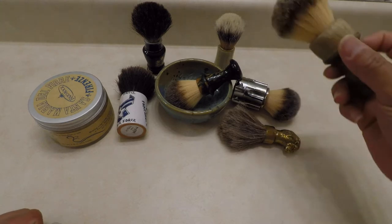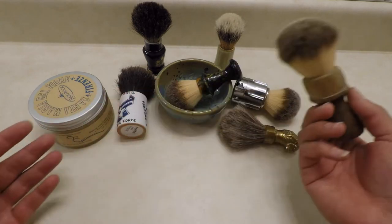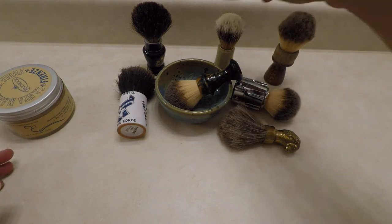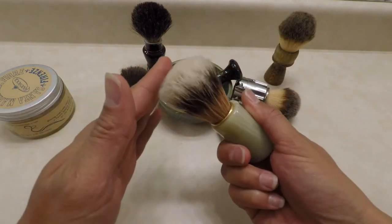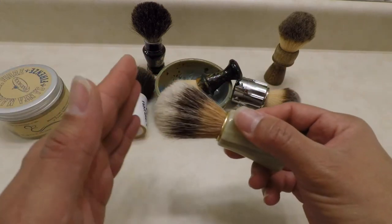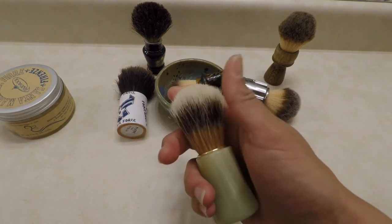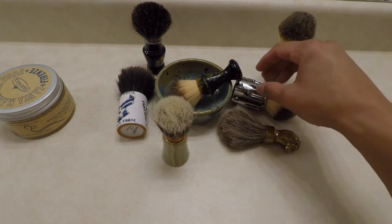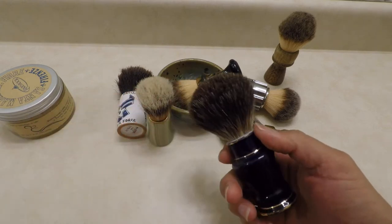So what do we need? We need a brush. Here are a lot of different examples of shaving brushes that people collect. The most used and most traditional ones are made out of badger and boar. These are real boar hairs — they're really stiff. Boar hair takes a little bit more to break in, but once it breaks in it gives a very good lather.